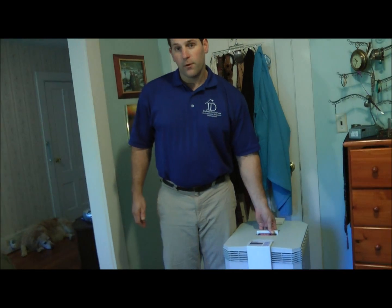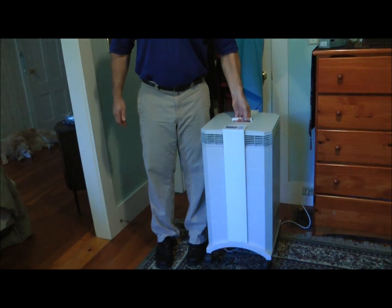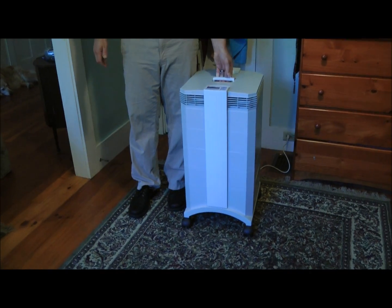Another benefit is the portability factor. This is a lightweight unit that you can move from room to room — it easily slides with the wheels. Many people will move it to their office or with a guest that has allergies.